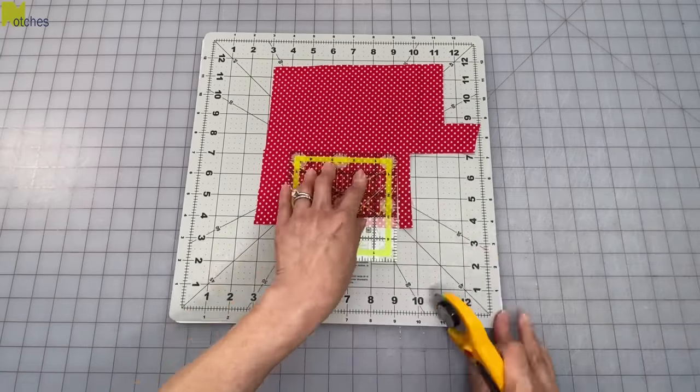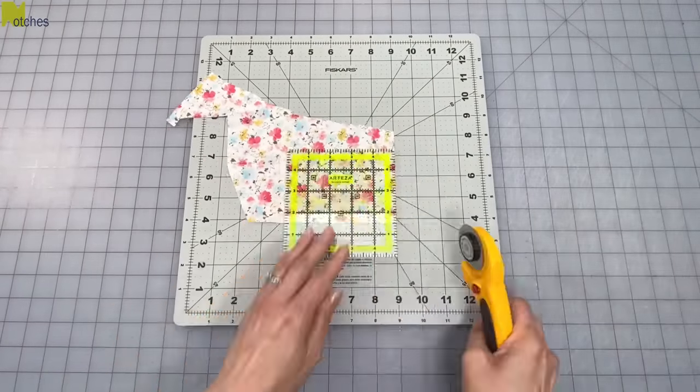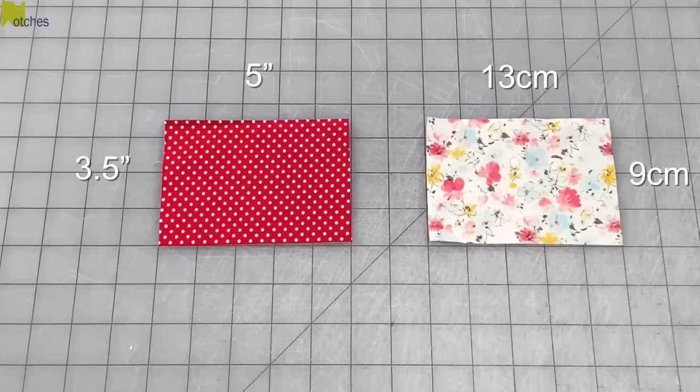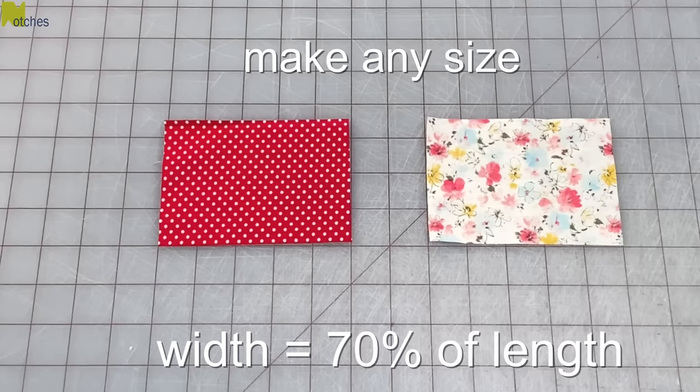Cut two rectangles measuring five inches by three and a half inches, or 13 centimeters by nine centimeters. You can make these any size you like — just make sure your width measures about 70% of your length.